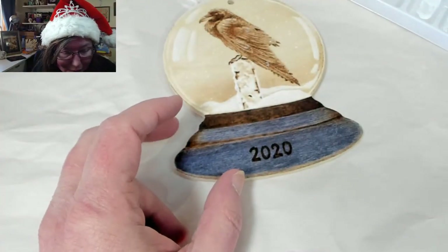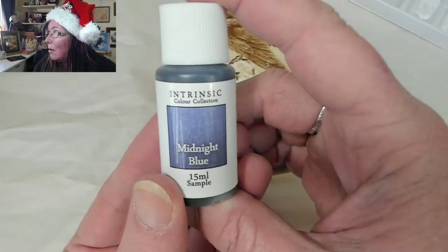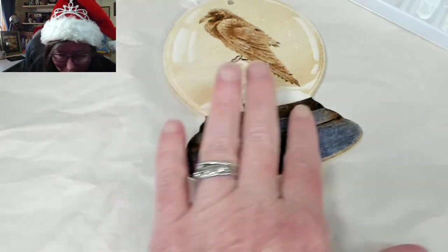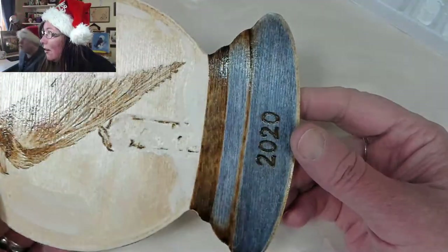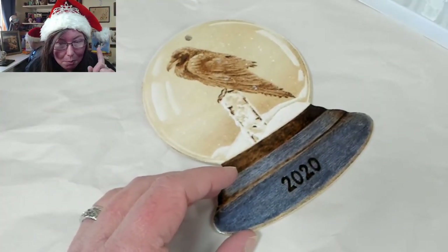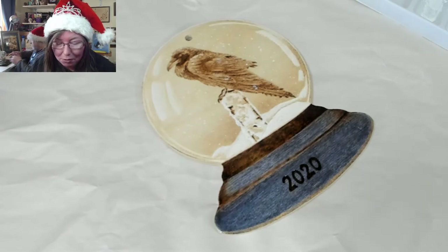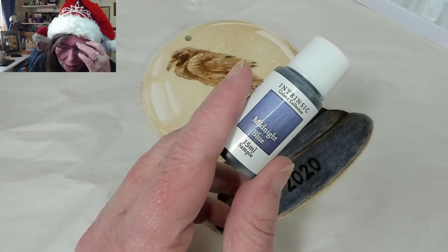The blue I have on here is a stain called Intrinsic Midnight Blue — I have it linked in the description. It's made by Martin Sabin; these are water-based, which I really appreciate. There's a little hint of purple and they're kind of hard to see, but I really like them. They're from the UK, out of England, and the link below covers all the different distributors in different countries. In the US there are two in Missouri. I have the sample bottles — they come in really big ones too.